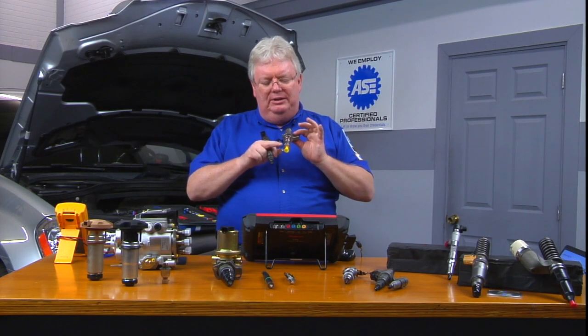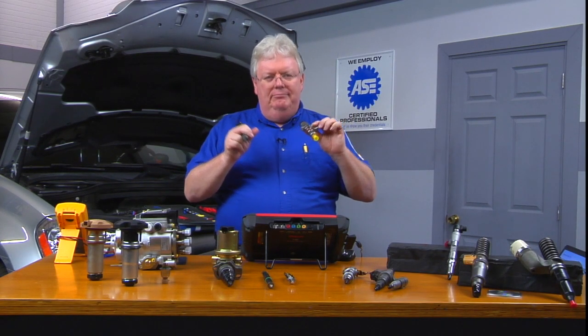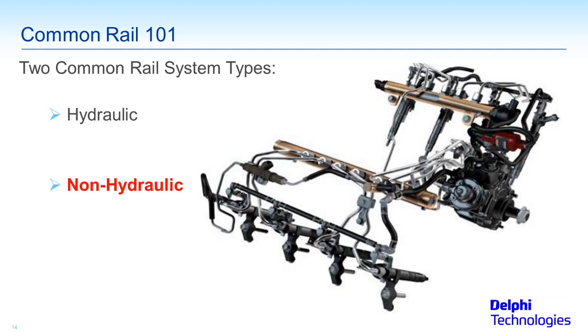That's going to spray fuel out the tip of these injectors, and that's going to run the engine — to time the ignition, if you will. A lot of engines out there on the road, in passenger cars and trucks, are using the common rail non-hydraulic technology.